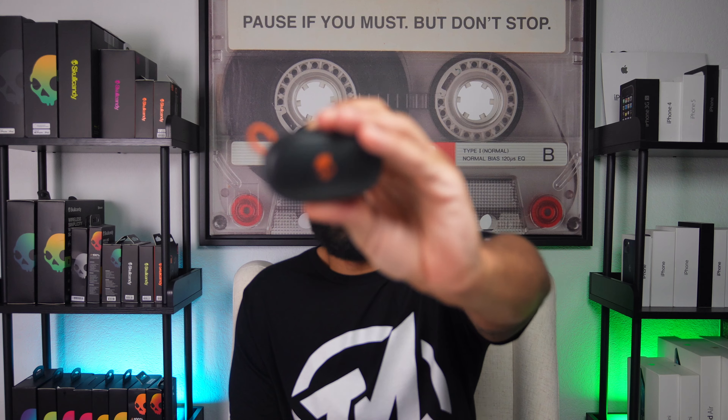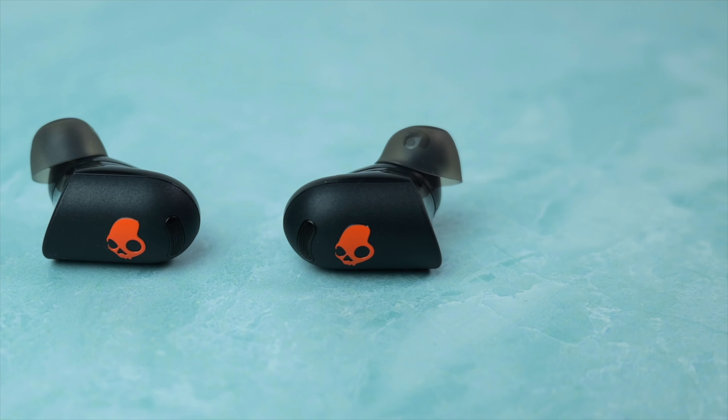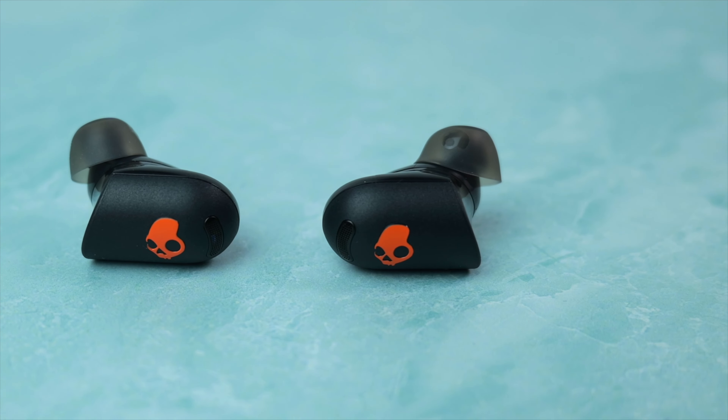Battery life-wise with the actives, you can get up to 48 hours of total use including the case, and up to 12 hours on a single earbud charge. Those numbers are without using ANC, so if you use that feature regularly, you'll be closer to 7 hours on a charge. It's worth noting that these feature rapid charging that will give you up to 2 hours of use from only a 10-minute charge.